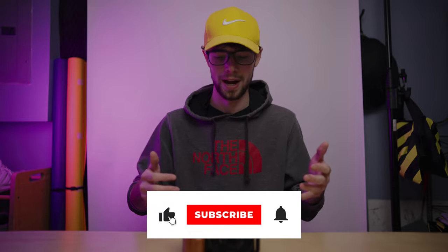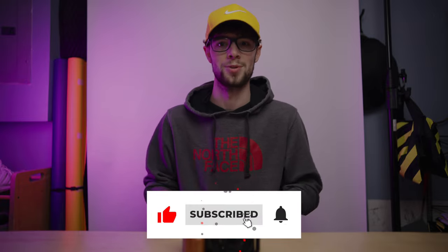Now you can use it as a webcam or output to an external recorder, capture card, anything like that. That's it for this video — really short. If you got any value out of this video, please consider hitting the like button and subscribing to my channel. Thank you so much for watching, and I'll see you in the next video.